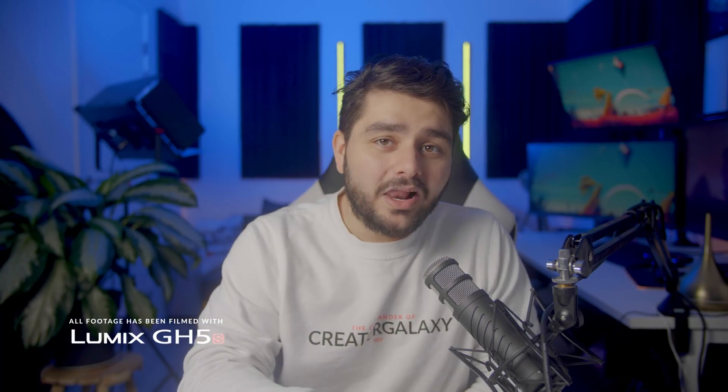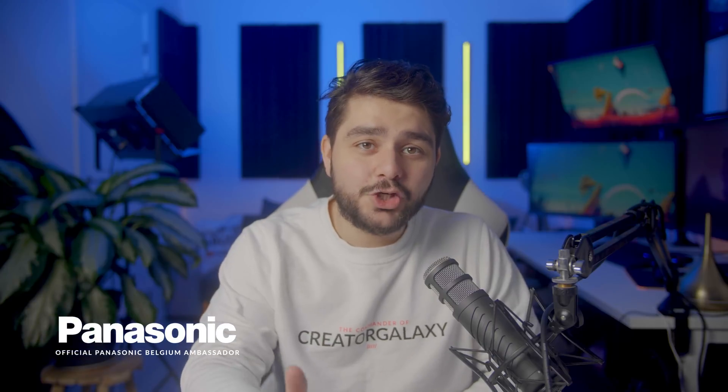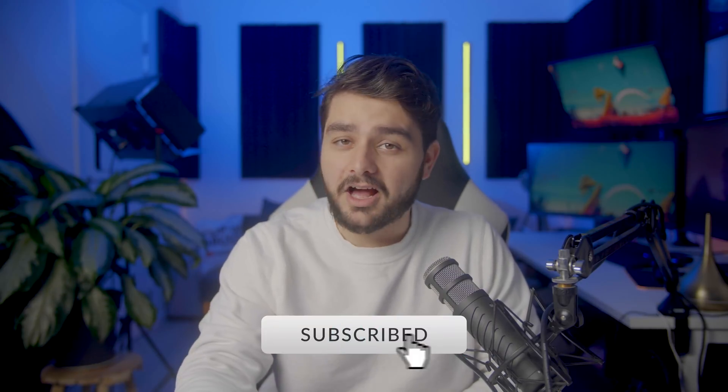My name is Inez Alea and welcome to VFX Explained, the show where we reveal the mysteries behind your favorite Hollywood effects.